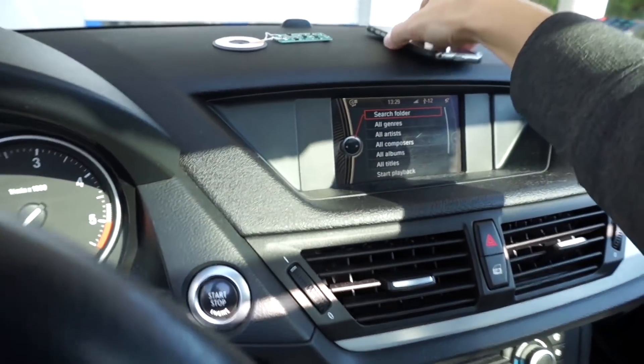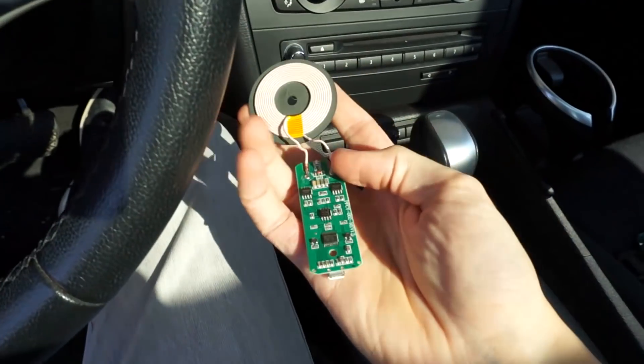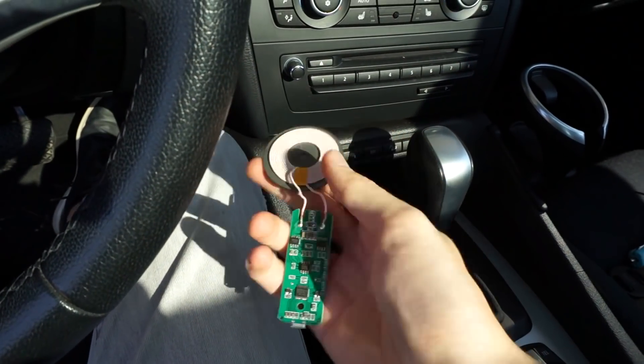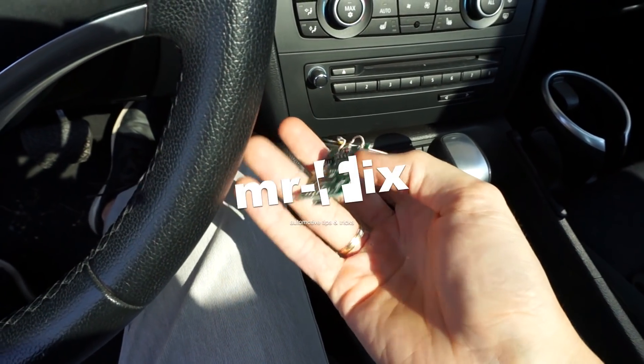So first of all we need to buy some hardware. This is the wireless charger that you are supposed to install somewhere in your car. It has a micro USB port over here to power it up.